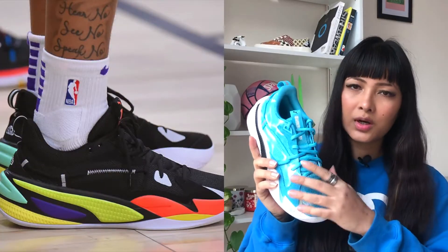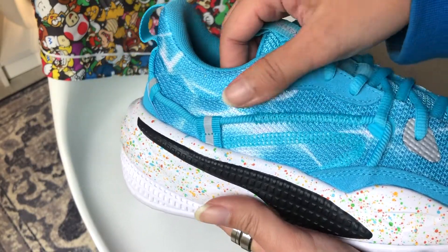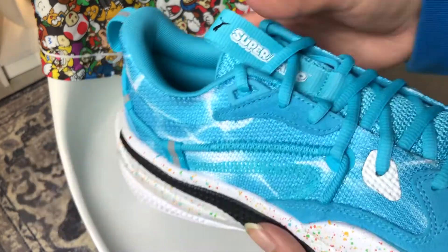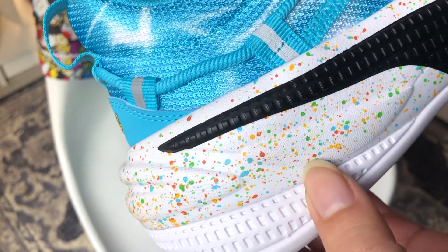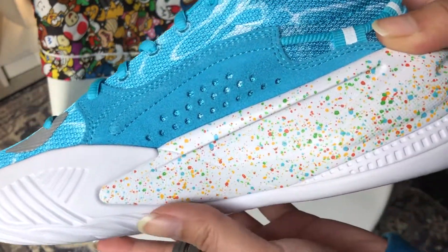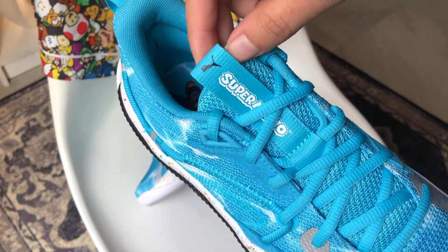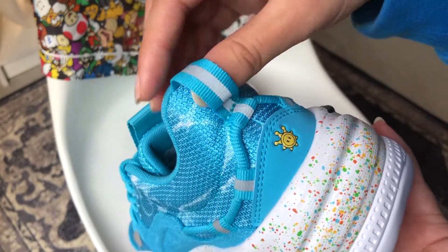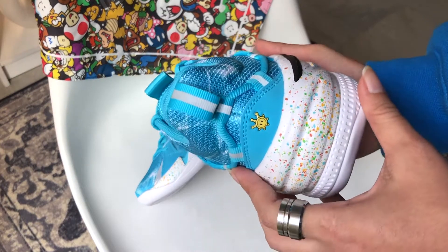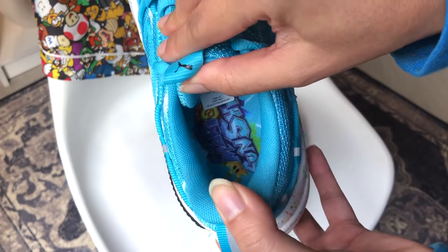The RS Dreamer is J Cole's signature shoe with Puma, launched last year — basically a basketball spin on the Puma RS, and it looks really sick. The upper is a knitted textile mesh in tropical ocean running all through the shoe, with bits of tree pieces here and there. The midsole has beautiful rainbow speckles all over it. The tongue is the same knitted textile mesh with Super Mario branding, and Puma branding on the pull tab. There's a nice lace detail going around the shoe. My two favorite details are the shine sprite on the back of the heel and the Super Mario print on the insole. No extra laces included.